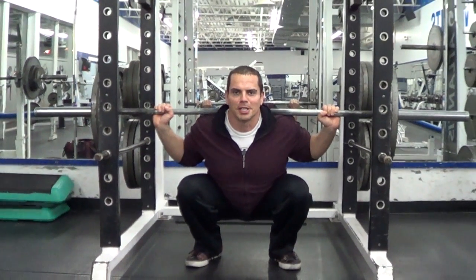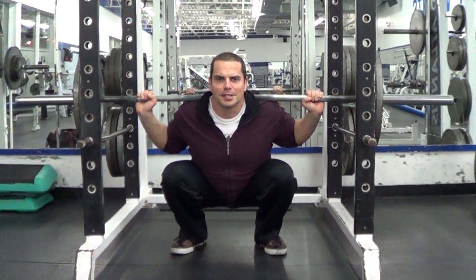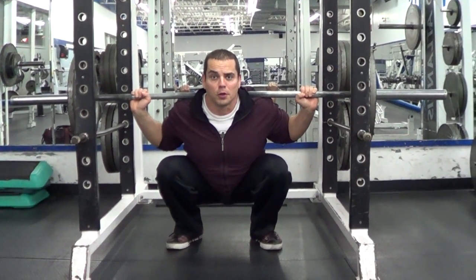Hey there, how's it going? It's your muscle building coach, Lee Hayward here, and in this video clip we're going to cover how to do a full squat.